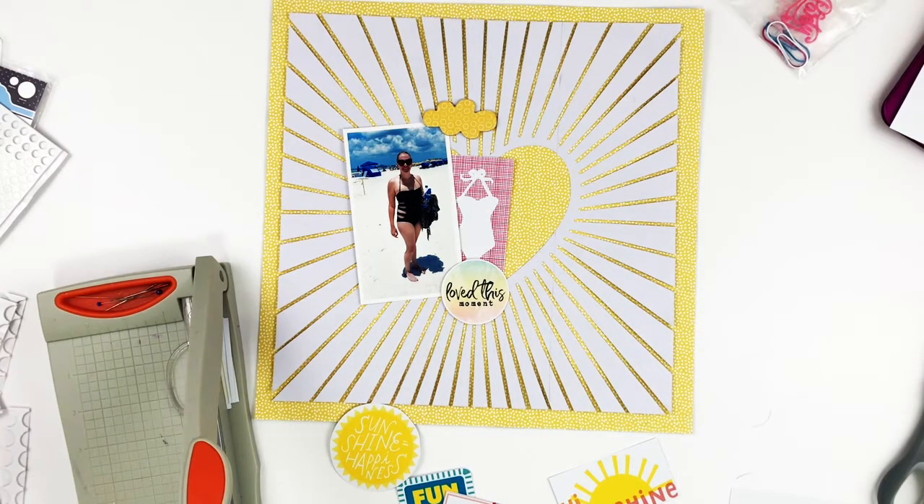If you haven't already, you should head on over and check out Christy's take on today's layout — it's super adorable as usual. She has such a fun style and you should definitely subscribe to her channel if you haven't already.